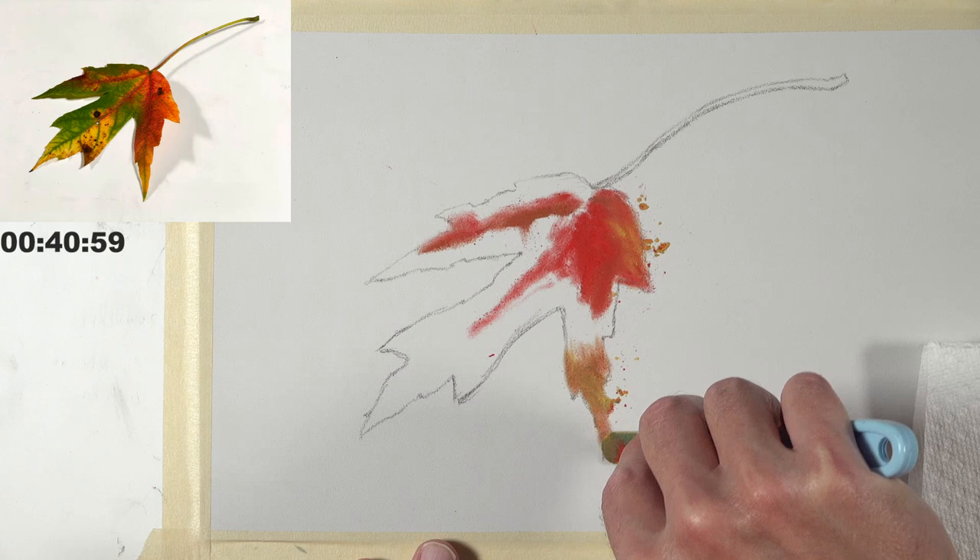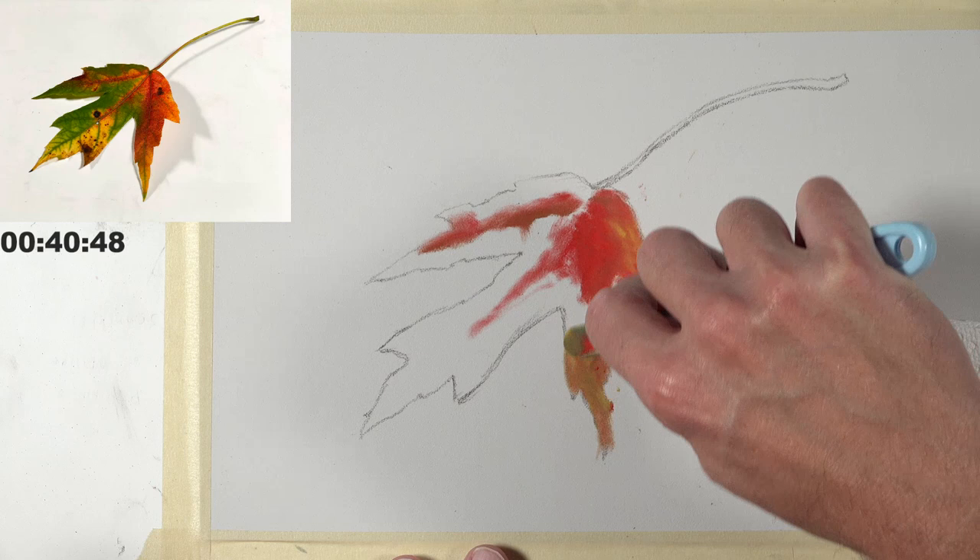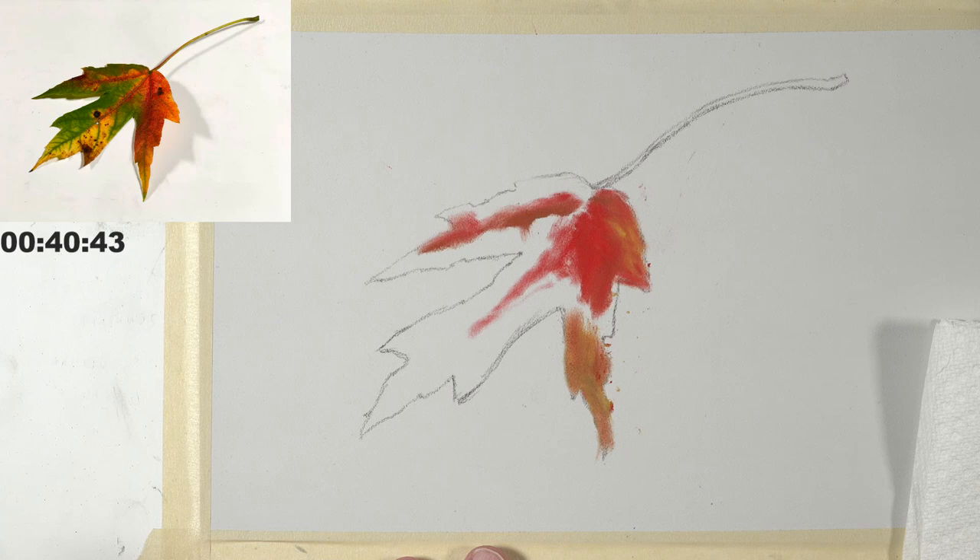I'm being very loose with the edges here — we'll be able to clean that up in the end. I'm not going to get too worked up over some of this pastel material expanding out beyond the boundaries of the leaf.